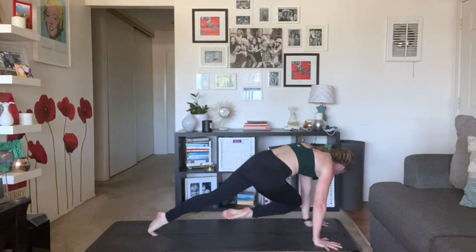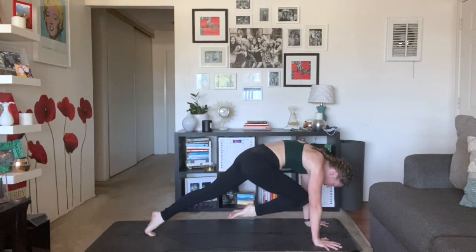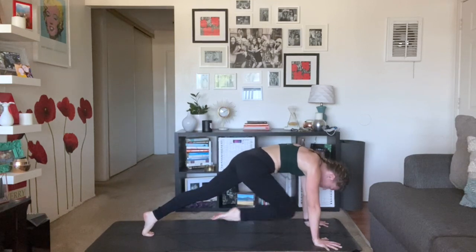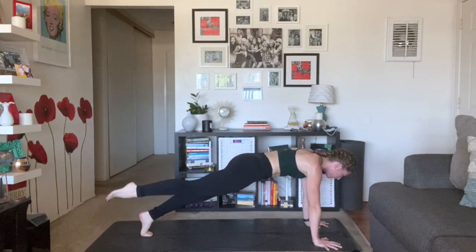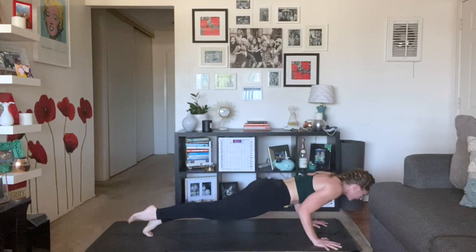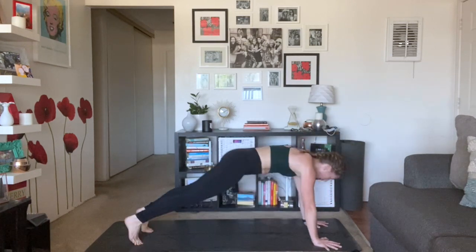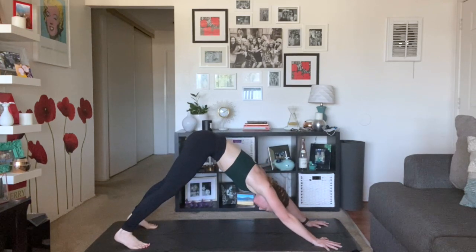Exhale, low lunge — plant your palms first. Step your left toes all the way back. Inhale, three-legged dog, right leg high. Exhale, right knee to left tricep. Inhale, three-legged high plank, hold. One more set of knee to chest — pull, extend, pull, extend. Adjust for four, last three, final two. Hold it back in one — hold. Inhale, shift forward. Lower halfway down. Inhale, up dog. Exhale, down dog.